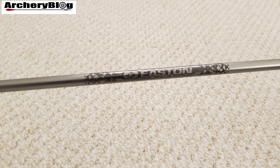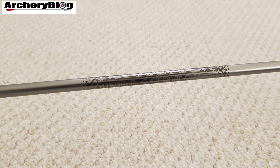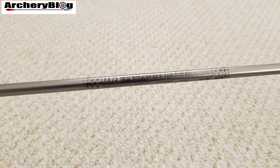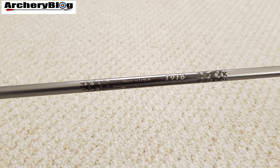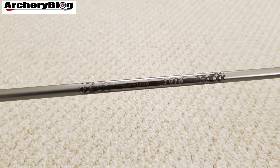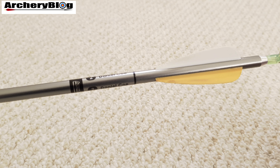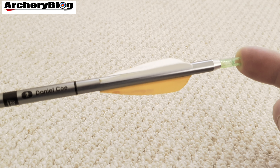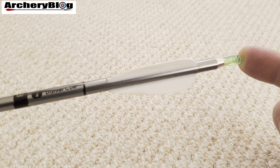Let's talk a little about the history of the aluminium arrow and Easton. Jim Easton began to experiment with aluminium as an arrow shaft after his frustration with the inconsistencies of wood shafts. He presented his first set of aluminium arrows to Larry Hughes, who was a local archery champion.